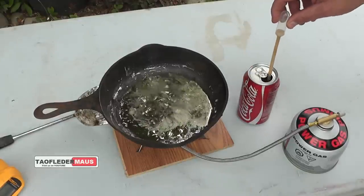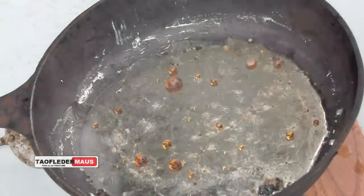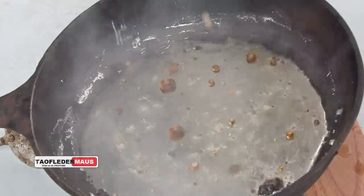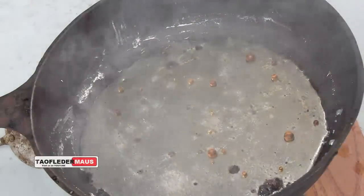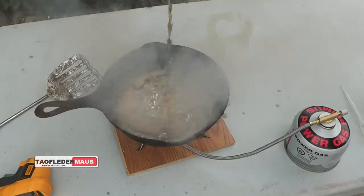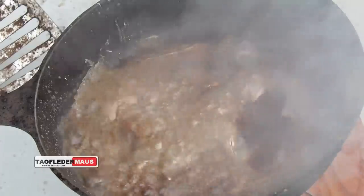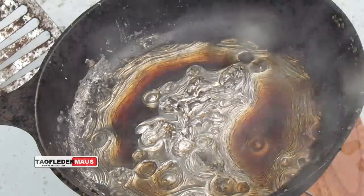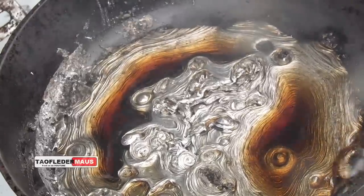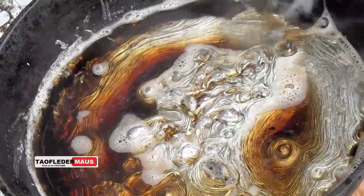First we'll just dribble a little bit of this Coca-Cola into the molten lead and see what that looks like. Well, I guess that's kind of neat. Let's just go for it and dump a whole bunch of Coke in there and see what happens. I gotta say that was a little unexpected.